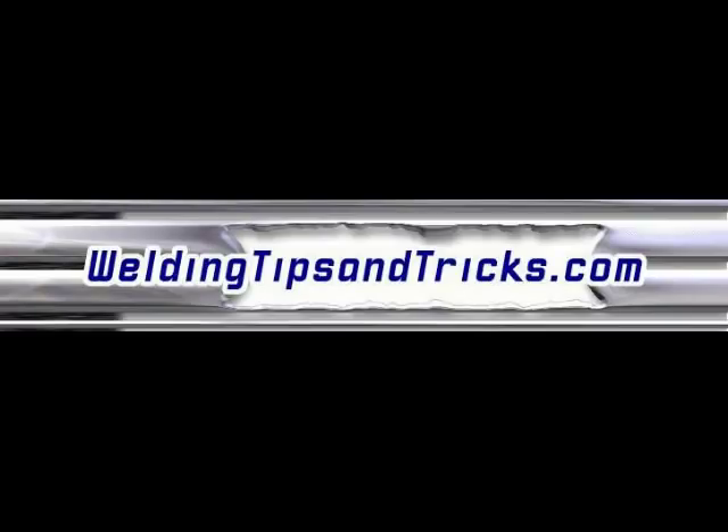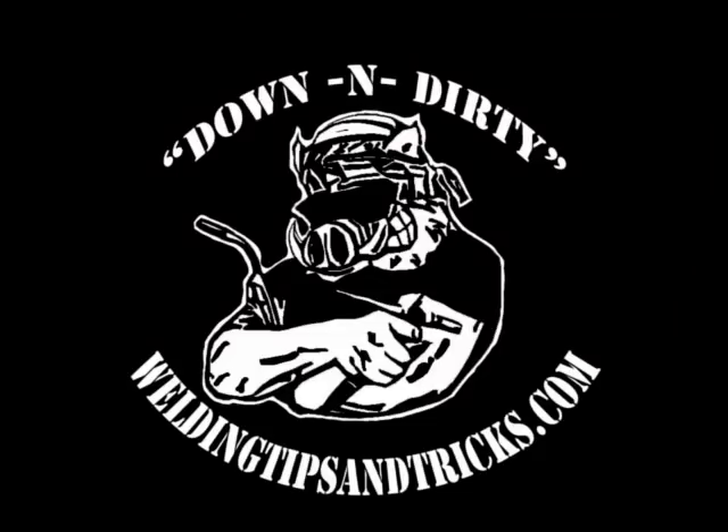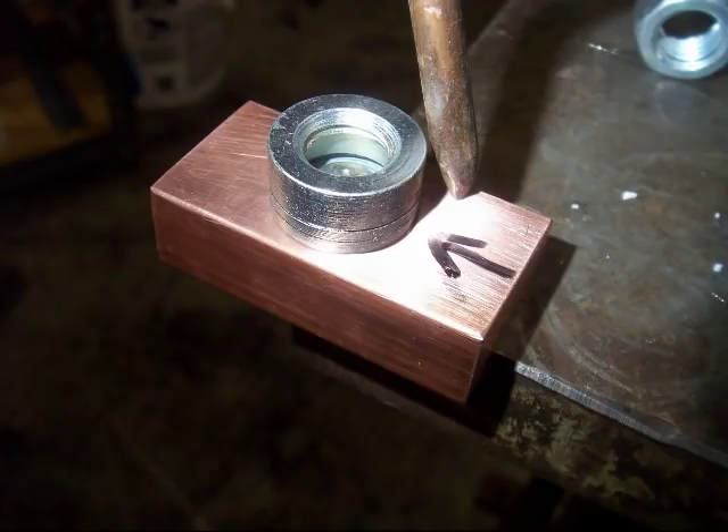Here's another video from WeldingTipsAndTricks.com. Today we're going to do some silver brazing. We've got to silver braze some copper washers to some stainless steel bolts, and also we're going to braze a carbon steel swivel foot to a little block of copper.